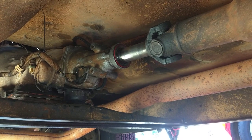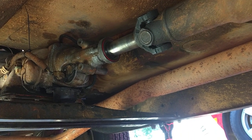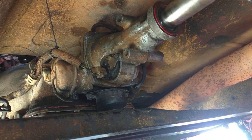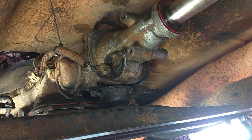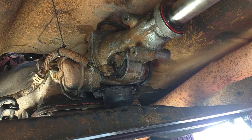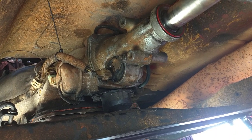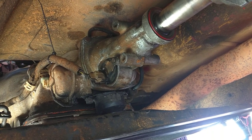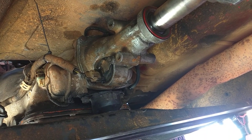That yoke on the end there is about six inches long. The 350 Turbo — as you can see from the tail housing — has an electrical plug-in on the back for the speedometer, and it's electronic. Most 350 Turbos come with a cable-operated speedo. I asked the installer if there was any way he could make it work, and he said he could. I'm thinking he took the 700R4 tail housing off and stuck it on the 350 Turbo.